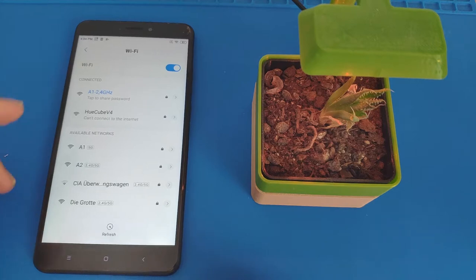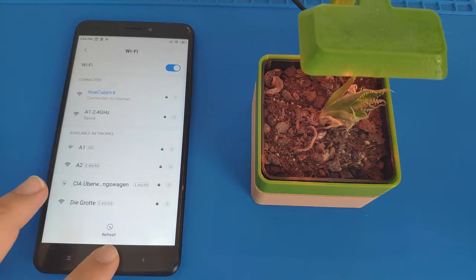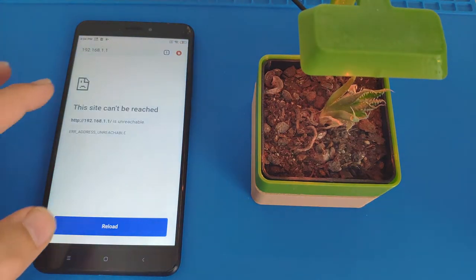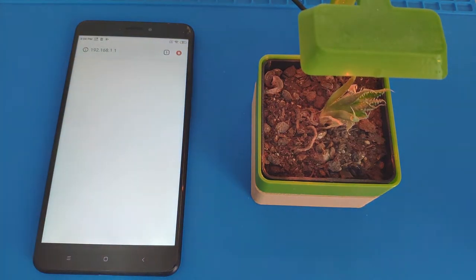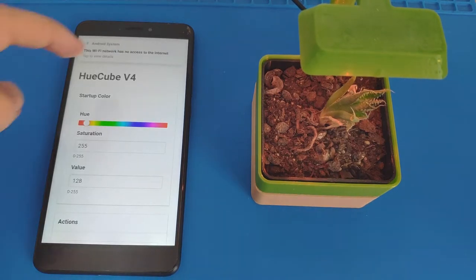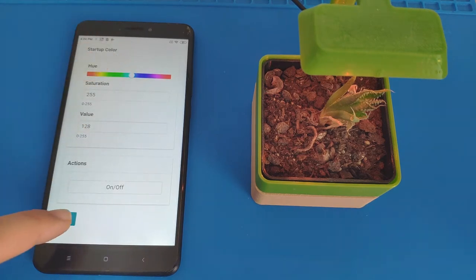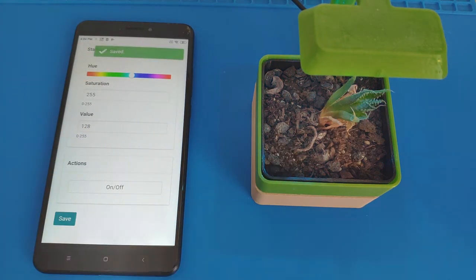Currently it's called HuCube version 4 because I'm using it to develop the firmware for the HuCubes, but it's going to be the same firmware running on this — it's a shared code base. I connect to it and then I can refresh the website that is being hosted by this tiny planter. I can see the configuration screen, so if I change the color here and click Save, you'll see that it changes the color.